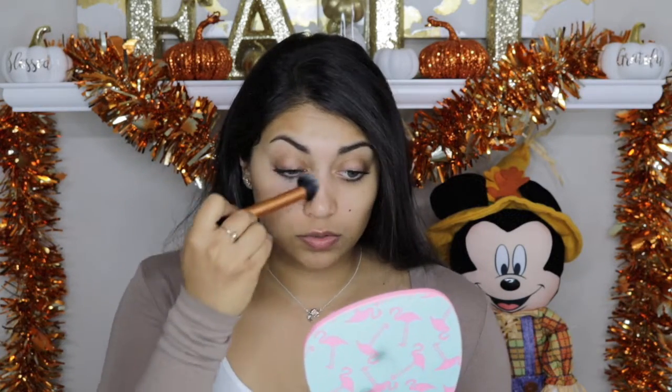Next I grab my banana powder — this is just one from Ofra Cosmetics. I don't always do this, but on days when my under eyes look a little too dark or I want to look more awake, I dip into this and apply it pretty much anywhere I'd apply highlighter: under my eyes, on my nose, a little bit on the forehead and chin.